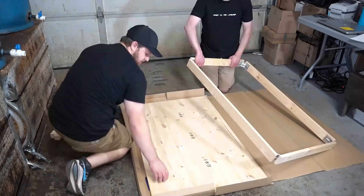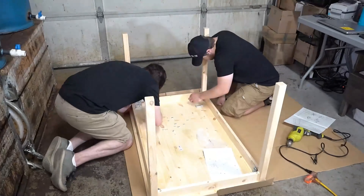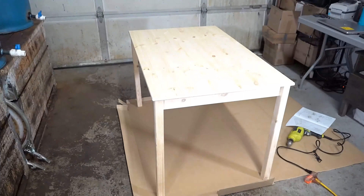I work from home and my office space is really important to me. I wanted to create a space that is functional but that also looks nice. I picked up this cute little desk from IKEA at a great price. It only took a few minutes to assemble and now it's time to stain.